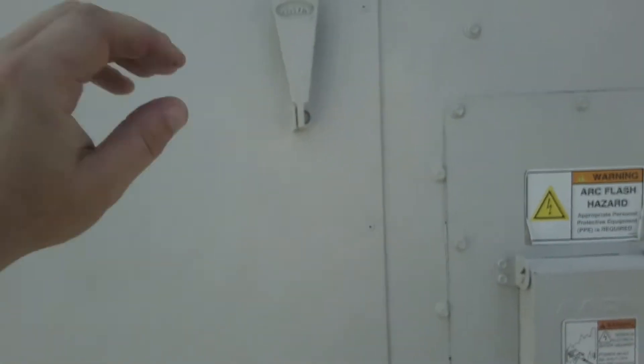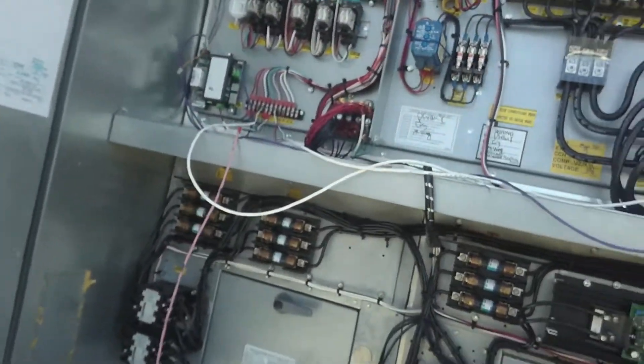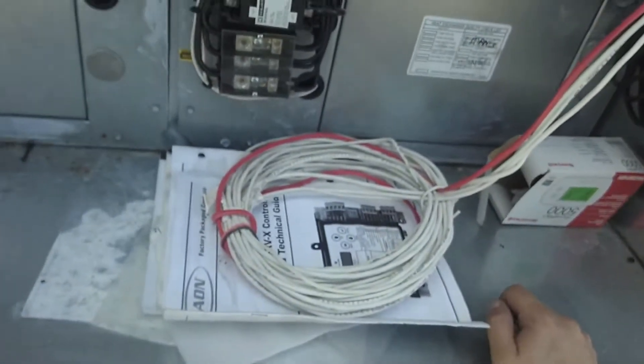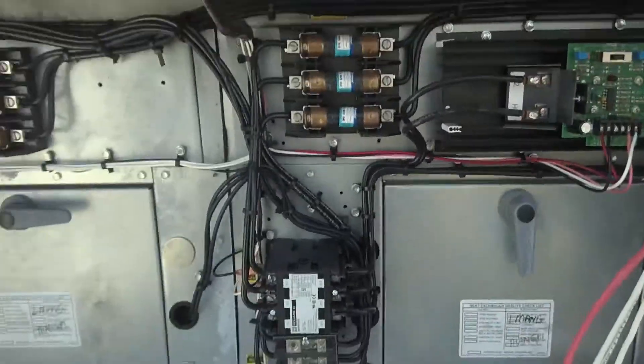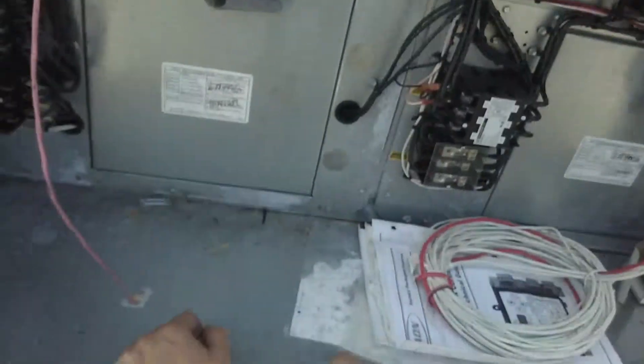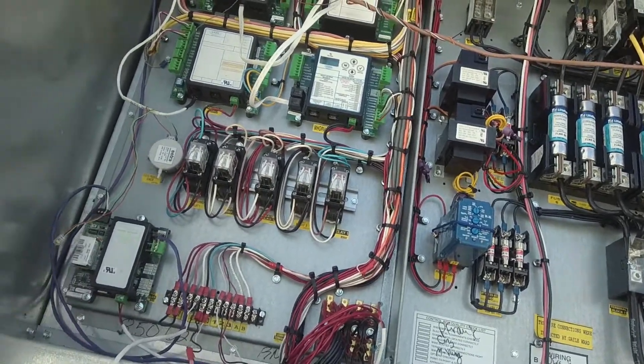Hey guys, Jeff the maintenance man. What's going on? Here's the story behind it. It came out, they fixed it, now it's not running again. So they came back out and this module up here has power to it, but it just doesn't work because computers suck.